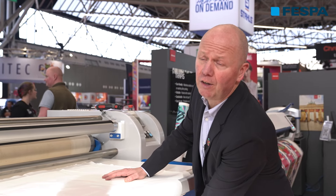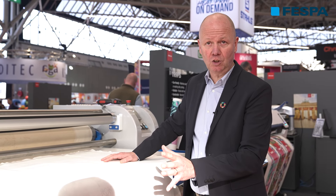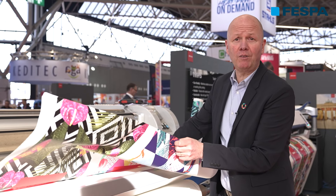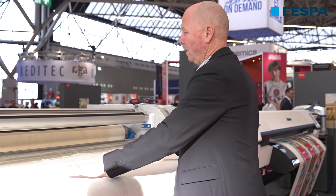We're standing here in front of a calendar — this is the Cleavrik Vertex model. Underneath here I have my non-pretreated material, so there's no coating; it's just 100% cotton. Basically, what I'm doing is I have my printout here, put it upside down for the transfer, and I'm going to push it through the machine.